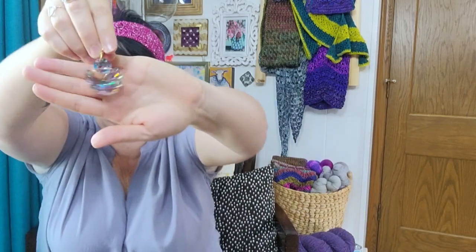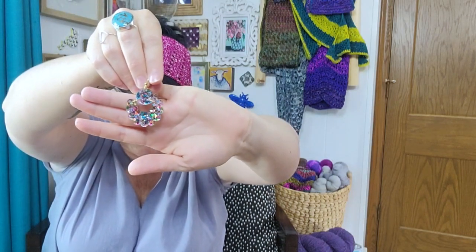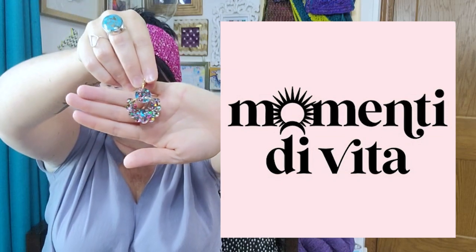It is summertime here and my boys are home. My youngest was very excited to pick out things for me to wear this week — he asked if he could pick out my shawl, and I said I'm not wearing a shawl this week, it's too hot. So he said, "Can I pick out your earrings?" And I said sure. Of course he picked out my very, very sparkly ones. These are by Momenti di Vida — they are gorgeous and fun and lightweight and sparkly. Highly recommend them. Your kids will think you're cool. Well, my preteen doesn't think I'm cool at all.